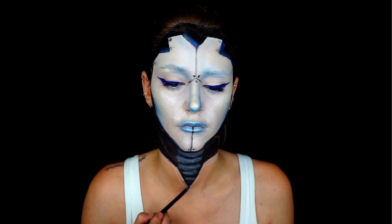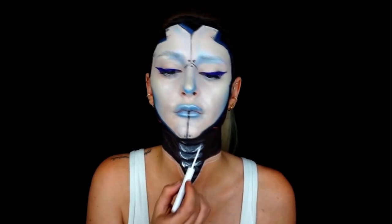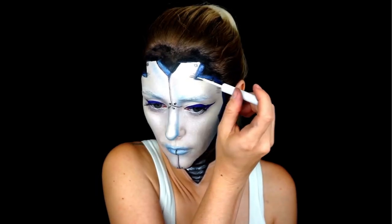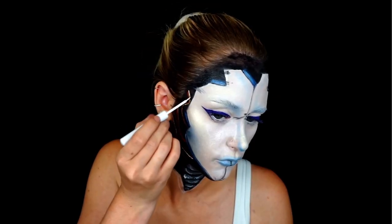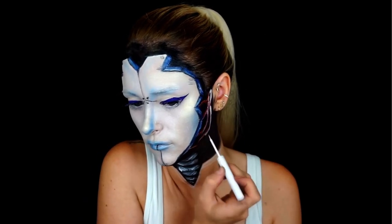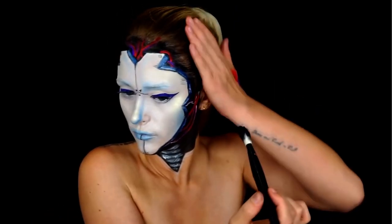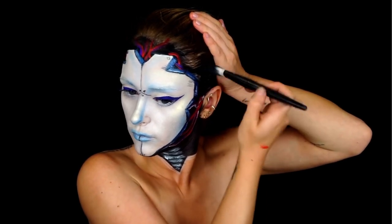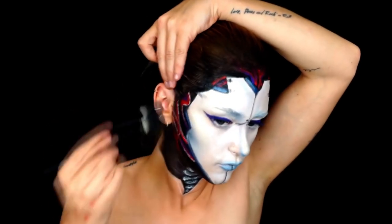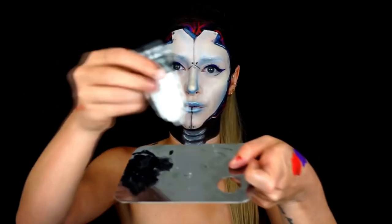With the white color and a small brush I'm going to do some accents, and also don't forget to paint your hairline as well with the Fantasy FX color. This is a water-based color as well.